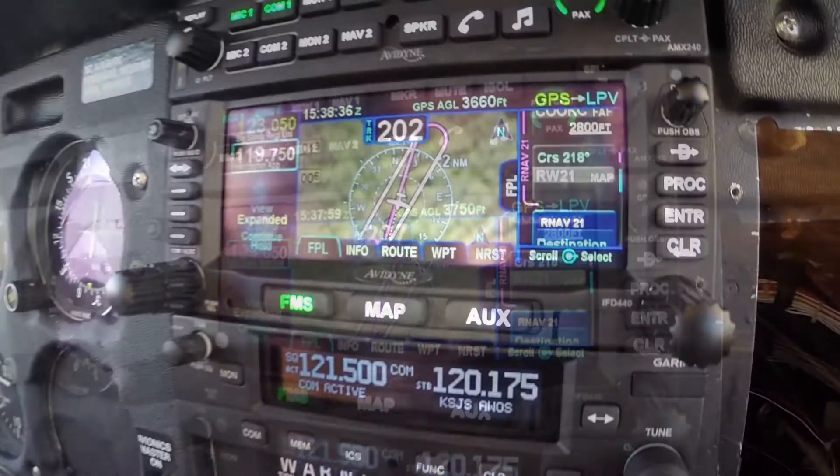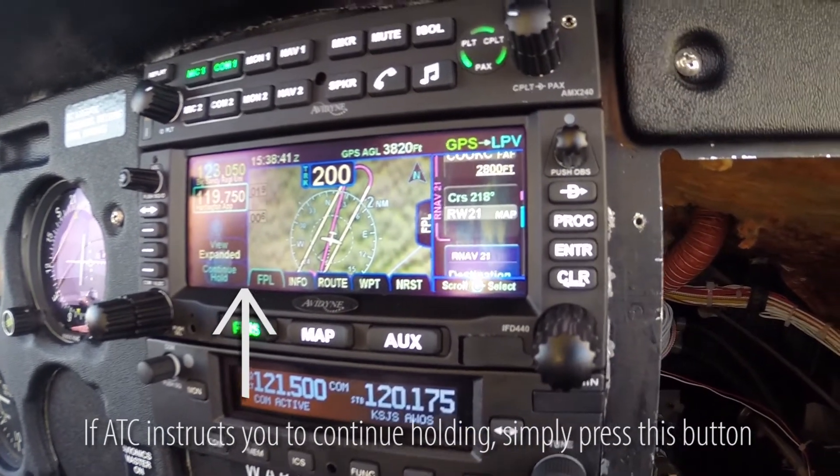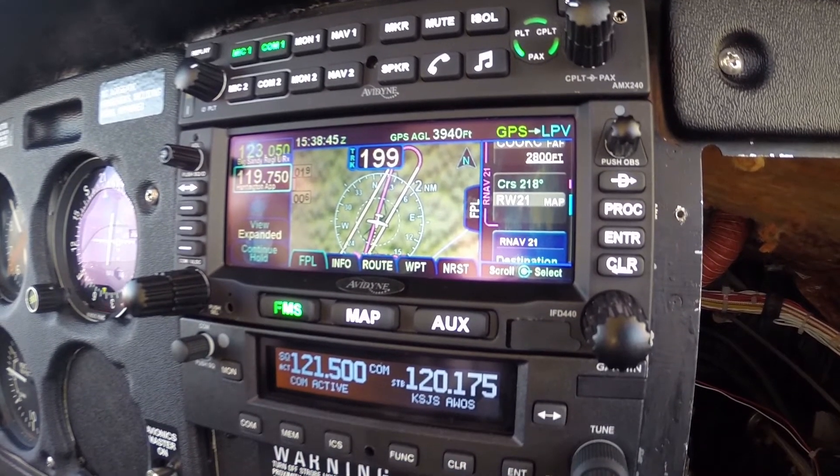Go back. All right, so we're just about established, so we're going to start down. Landing checklist — showing wind straight down 210 at four knots, no other reported traffic.